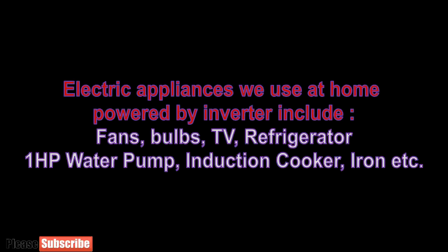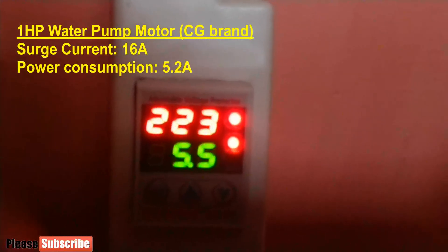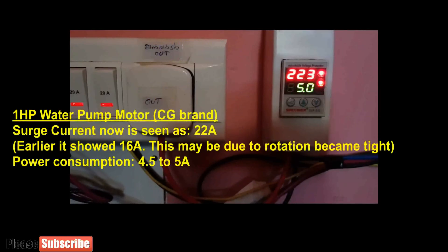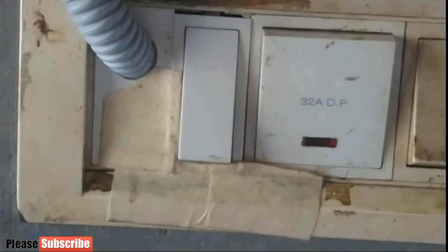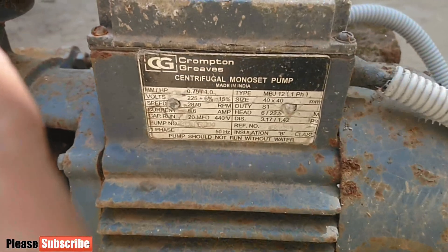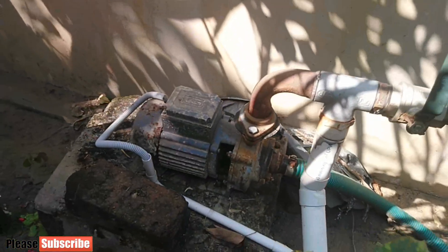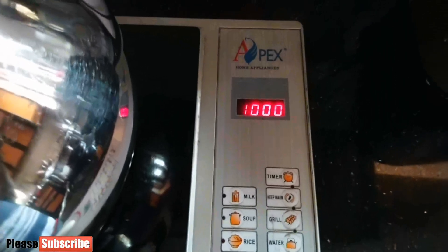Electrical appliances we use include fans, TVs, a 1HP water motor, induction cooker, iron, etc. The 1HP motor surge current is around 16A at 230V. The inverter can support a surge current of 7 kW. This surge current sometimes increases to 22A, possibly because the rotation has become tighter. Operating the 1HP motor more often is better when solar power is available. We also use an induction cooker of 2000 watt. On average sun we operate the induction cooker by reducing power usage to 1000 watt.